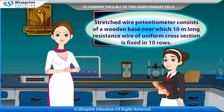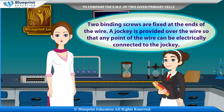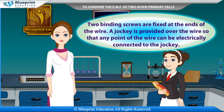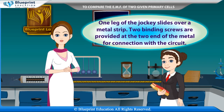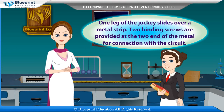A stretched wire potentiometer consists of a wooden base over which a 10-meter long resistance wire of uniform cross section is fixed in 10 rows. Two binding screws are fixed at the ends of the wire. A jockey is provided over the wire so that any point of the wire can be electrically connected to the jockey. One leg of the jockey slides over a metal strip, and two binding screws are provided at the two ends of the metal strip for connection with the circuit.